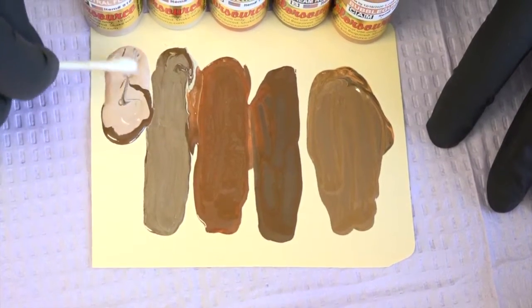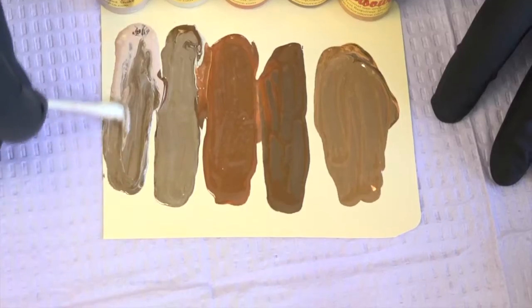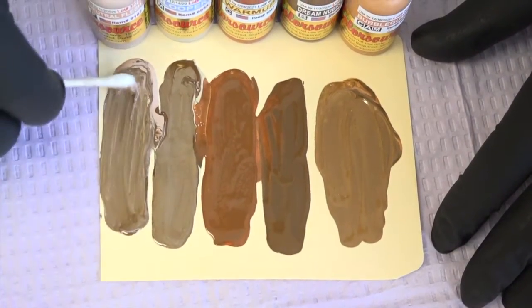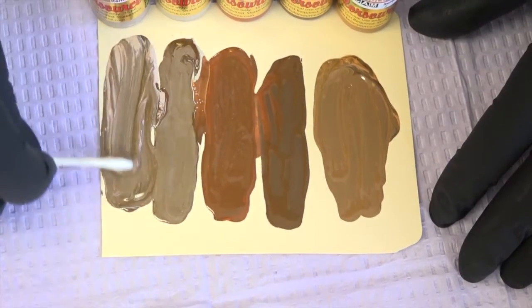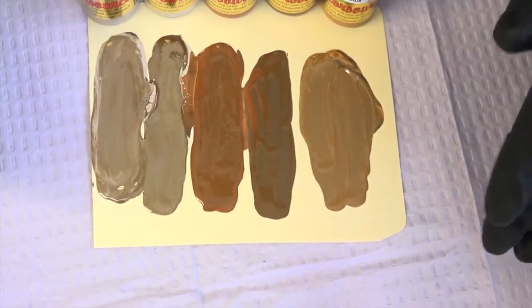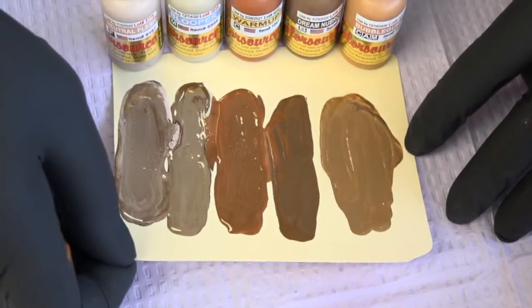If you want to tint your pigment, use a flesh color — don't use pure white. This is neutral flesh. You can see how it lightens dream brow but you still maintain your ash or cool tones.